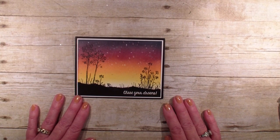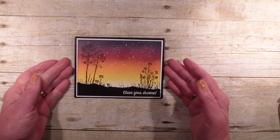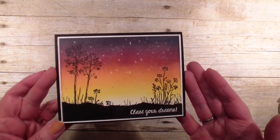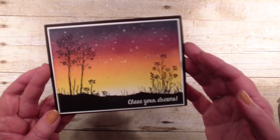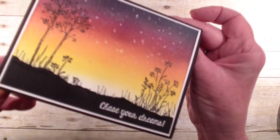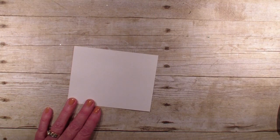Hi, Linda Bowen here from stampingwithlinda.com, your cardiologist since 1997, helping you create cards from the heart. Today is a technique video showcasing a technique from my downline technique challenge. Marianne Rossiter submitted this card and the technique is called sunset galaxy sky. You can see the sun setting here, so I thought I would share how to do this.